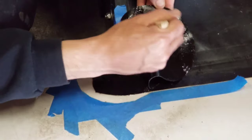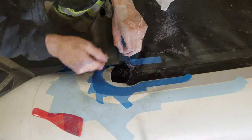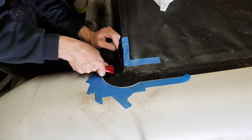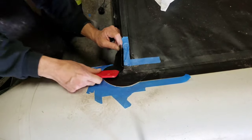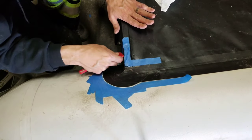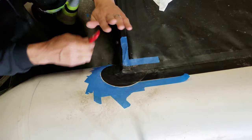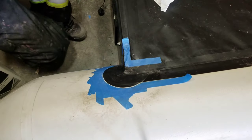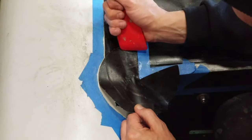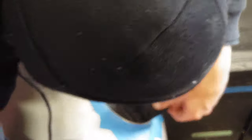Alright, let's start bonding these half moon patches and get the back all finished up so we can start working on the inside of the boat. As you can see, I'm working every little corner and crevice to make sure we've got a really good seal and there will be no leaks.